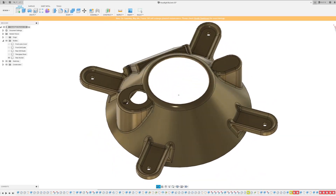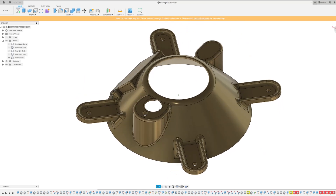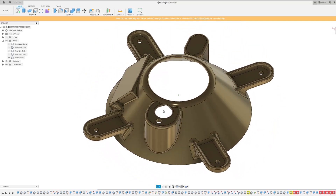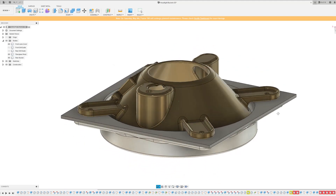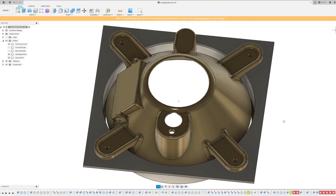The last and most complicated piece of the puzzle is the rear bucket. The rear bucket is what actually holds the headlight in place against the outer trim ring and I think it's the coolest part I've printed so far. I've added features to clearance the different parts of the headlight, a dedicated place for a fir tree zip tie, and I've even included a mounting boss for the LED projector module. These features will really tie everything together and make the wiring super compact and tidy for assembly.